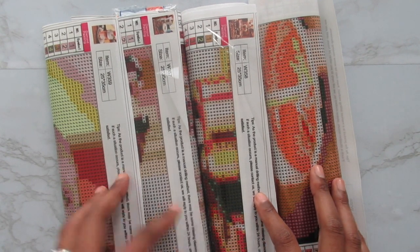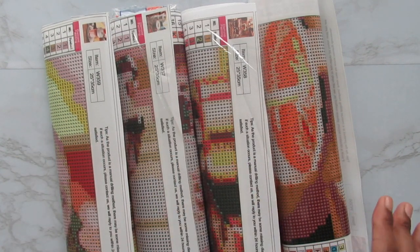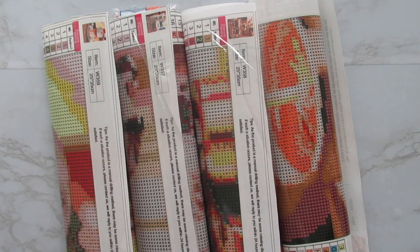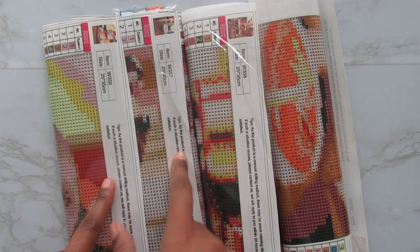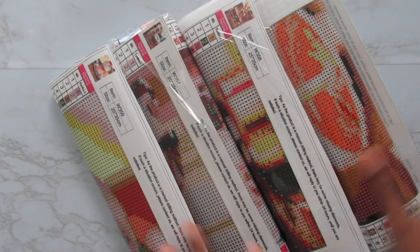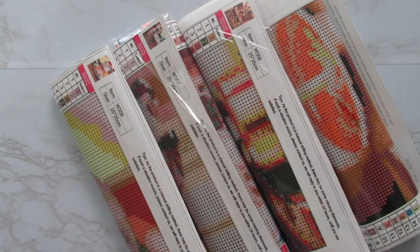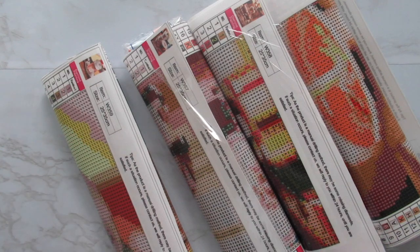It comes in a four-pack set, so if you do purchase it you will get all four of them in the mail. I'm not too sure how much it was, so I'm going to have it linked below in the description. They're all 25 by 35 centimeters, so they're on the small side. But I'm loving these four-packs, five-packs, six-packs — I've even seen a two-pack — because you can get more for your money, and it gives you an opportunity to do more than one and see if you really want to do it as a craft.